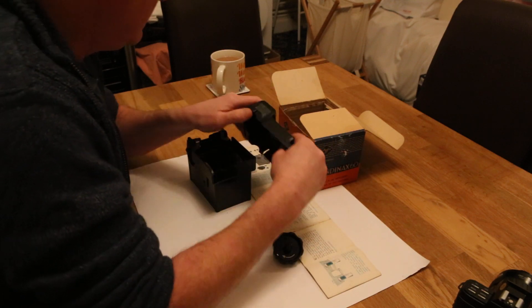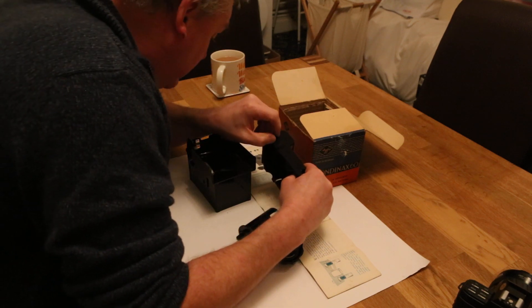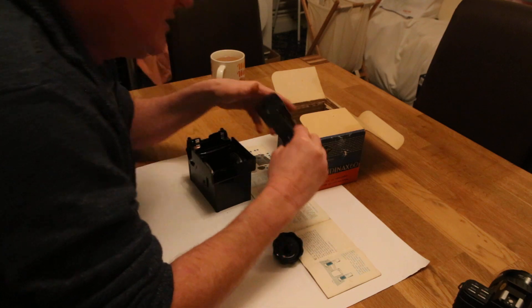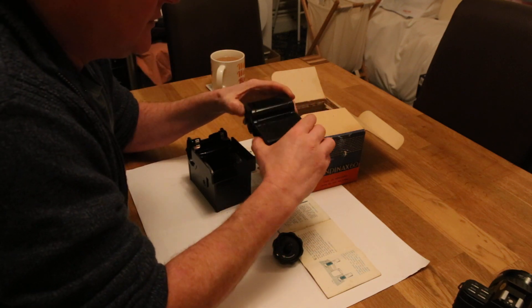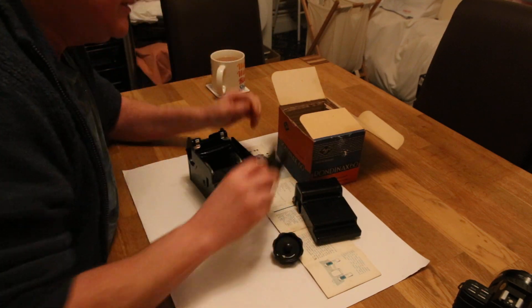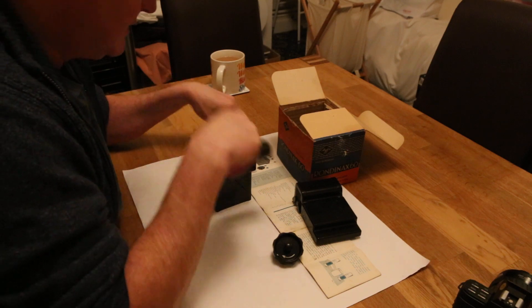Number thirteen is the guide groove, which is actually in the top lid — that is the guide groove there. Number fourteen is the lid itself. Number fifteen is the cassette — this is where the actual film goes, and it slots into the side of the actual tank.